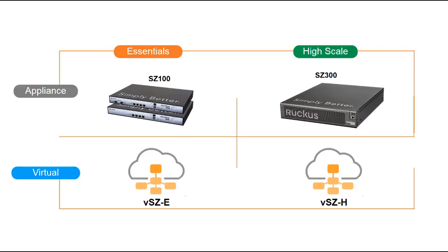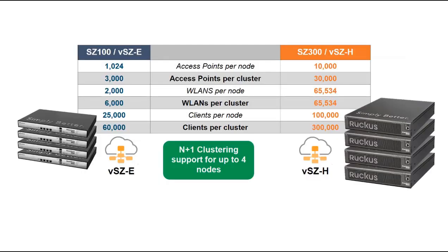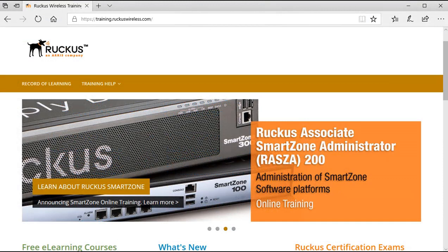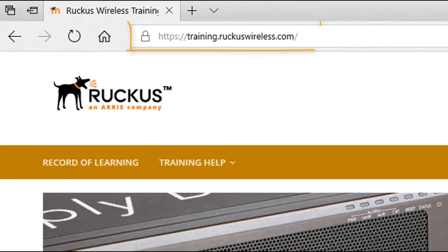The main difference between platforms pertains to scalability and the business case for your deployment. This table shows the differences in capacity between Essentials and High Scale. Functionally there are no differences between virtualized and appliance-based implementations, though there are some minor operational differences. More information can be found in our product documentation or in the SmartZone course RAZA-200, available at training.ruckuswireless.com.